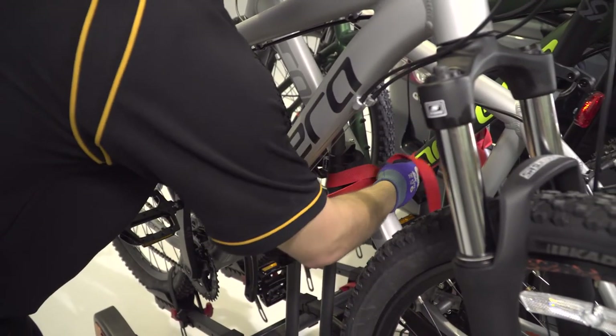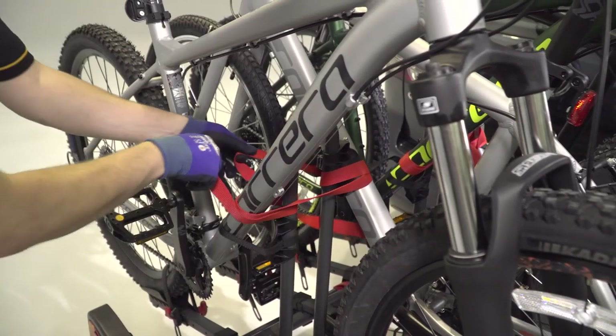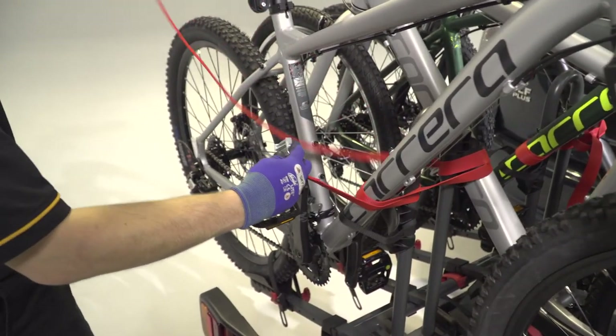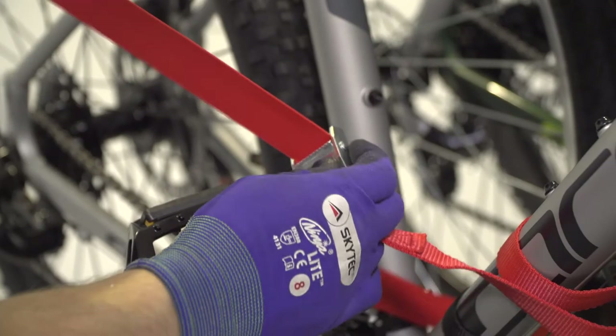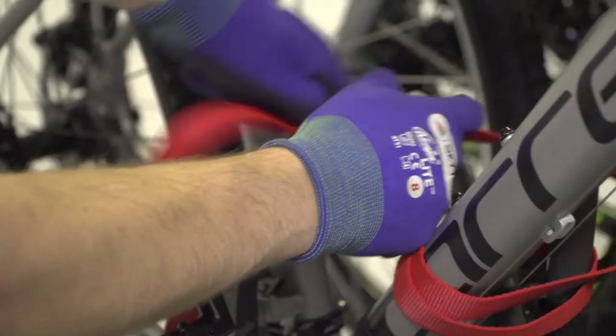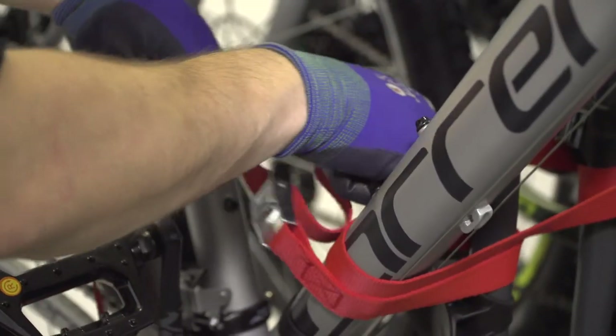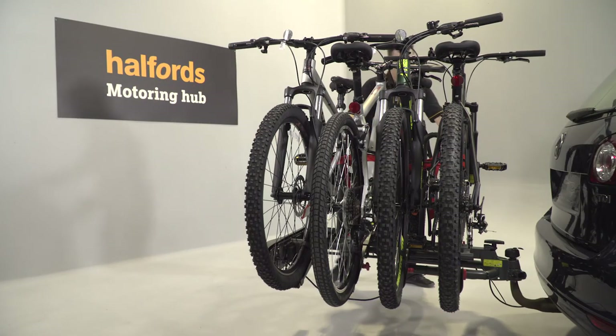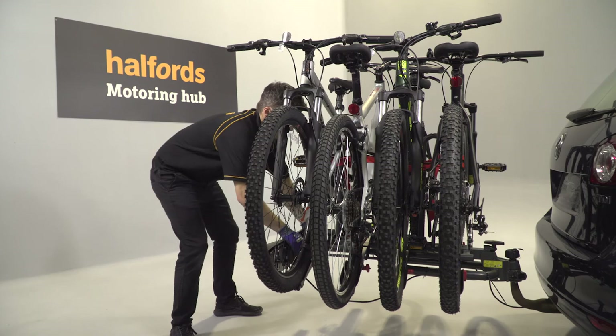Take care to do up all locks and the wheel straps. Remove all keys from the rack and keep them somewhere safe. Finally, thread the two straps around the bike frames to secure them to each other and the two support columns. When fitting your bikes, be careful when dealing with fragile carbon frames. Before you drive off, ensure all bikes are physically secure and won't move.